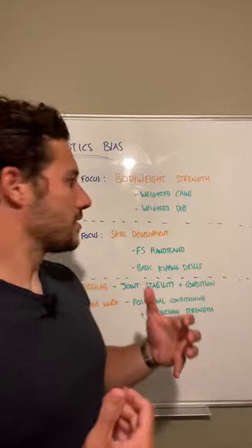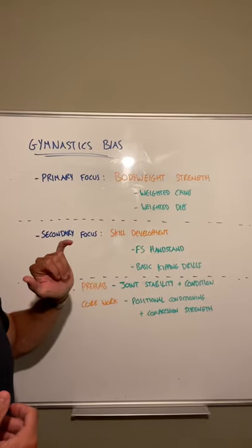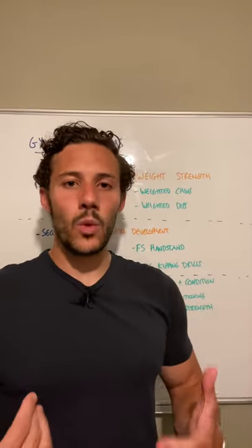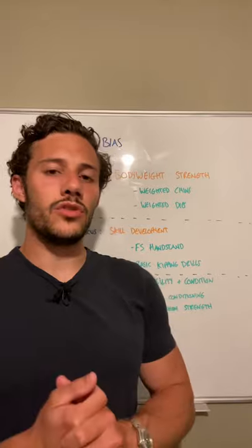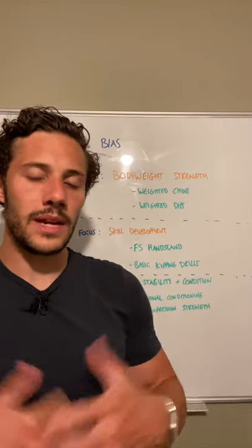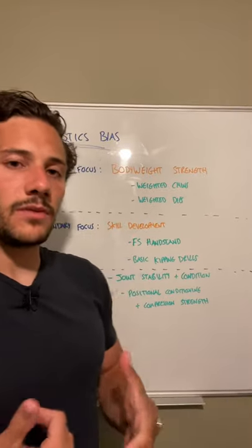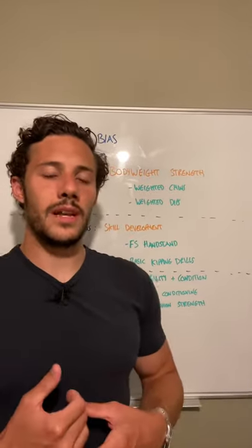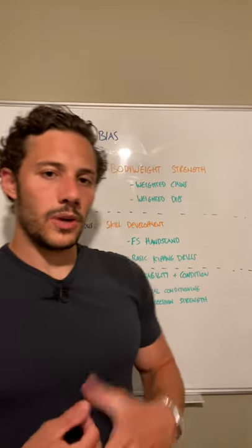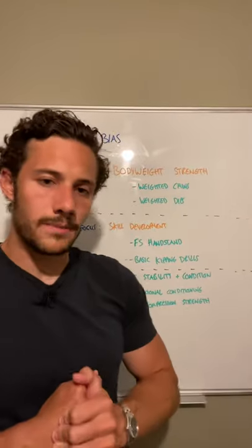The secondary focus is on introducing more skill development. We'll be continuing to develop the freestanding handstand. The reason we're focusing on a freestanding handstand rather than handstand walking is for two reasons. One, it's important to develop higher skill attainment — CrossFit is constantly advancing and the standards are becoming higher, so we need to stay ahead of the game. The second reason is a freestanding handstand is much better for developing awareness, stability, and balance, which you don't get as much of with handstand walking. By developing the freestanding handstand now, that will give us a good base and improve our handstand walking later down the line.